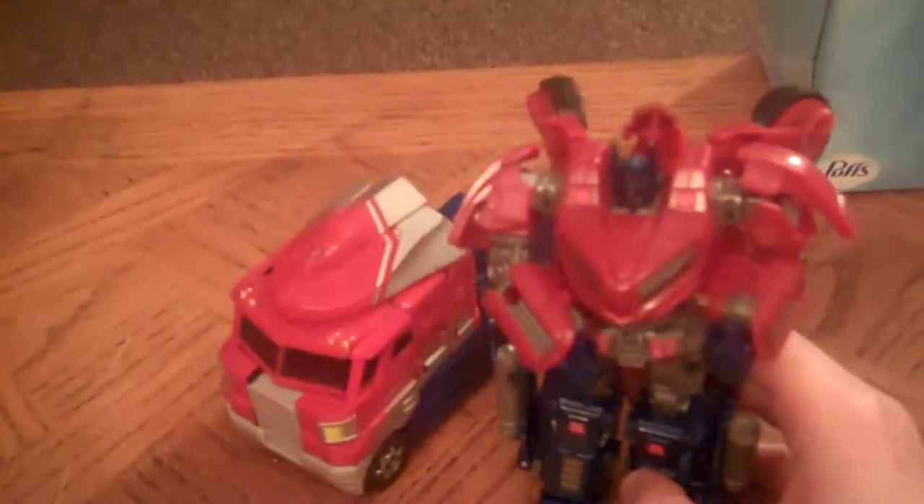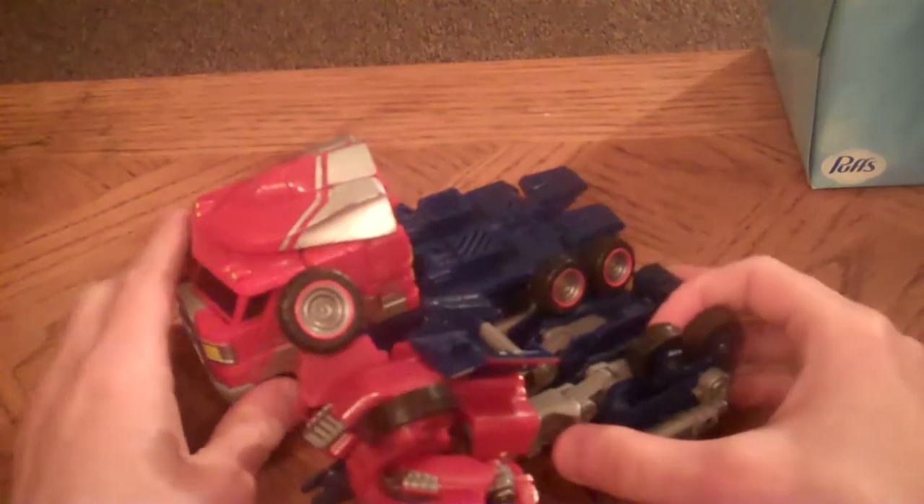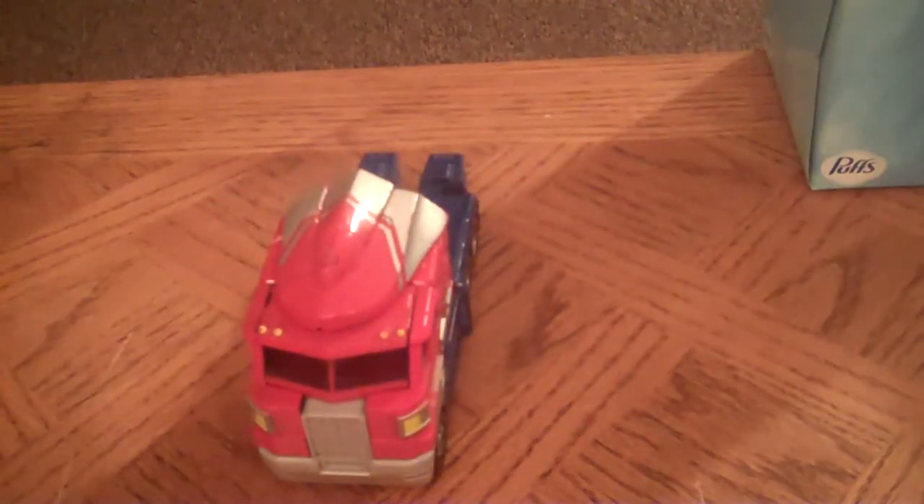He's a Voyager class. I should've done this during the transformation portion but, you know, you'll see a review of him already — you already know how he transforms. It's just a pain to get into vehicle mode sometimes.